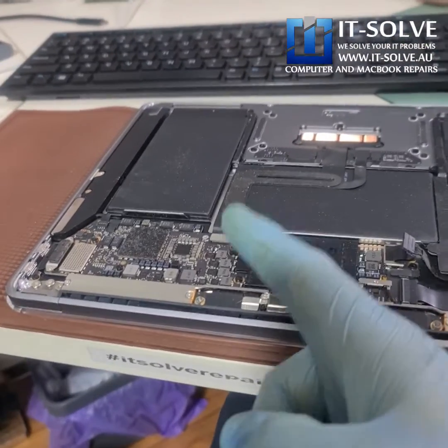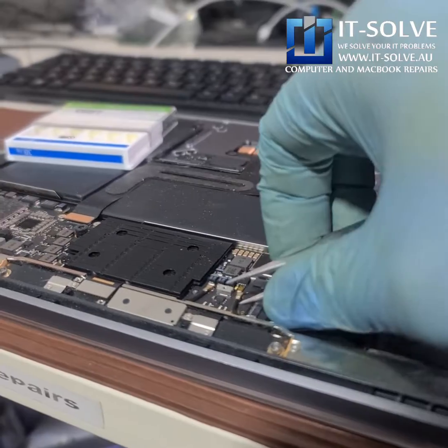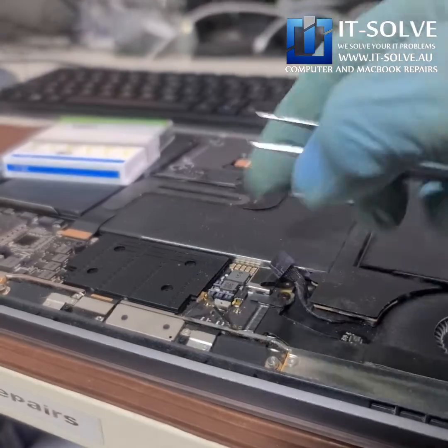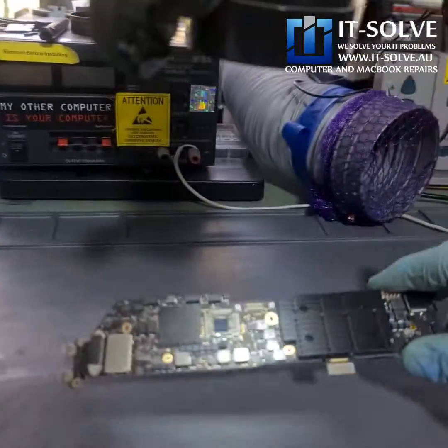So let's take this board out and test further. Let's get it out and check on the microscope.